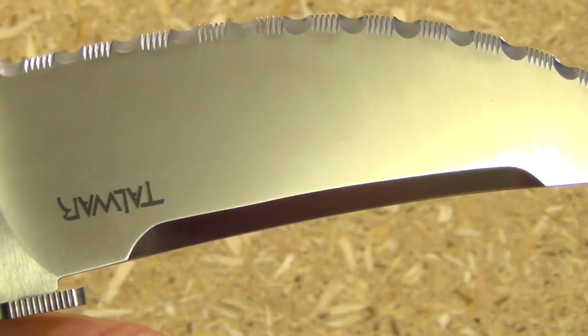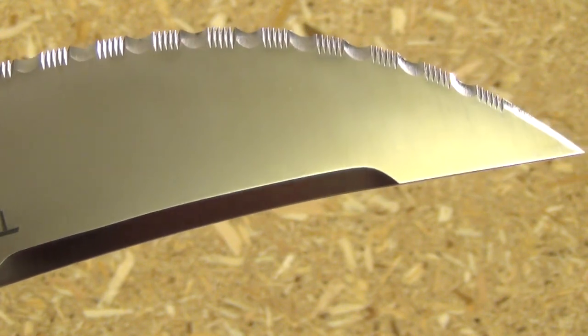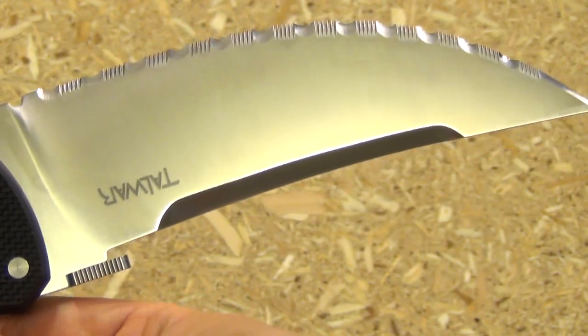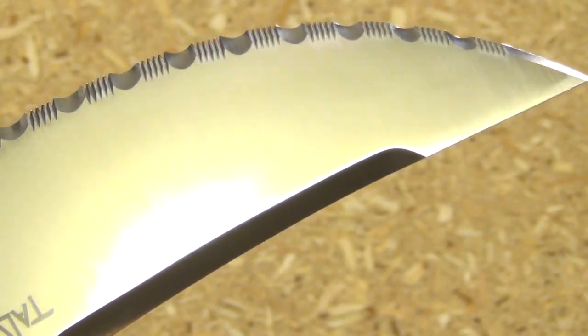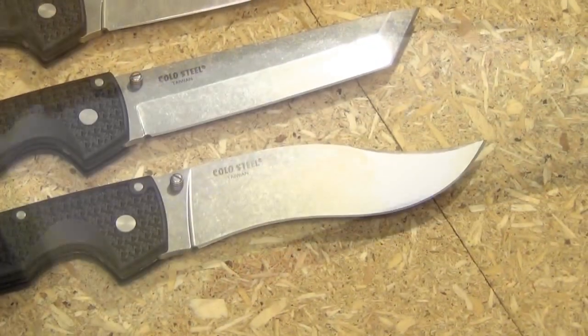My Talwar XL is the only knife of the six that has the satin finish, and I definitely like how they've done that. It's also my only one of the six that has serrations. Check out how they've done the serrations — I wholeheartedly approve. They are razor sharp. It's a pocket sword chainsaw, essentially.